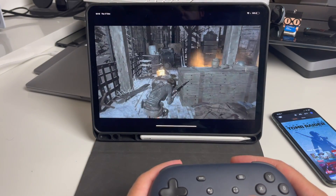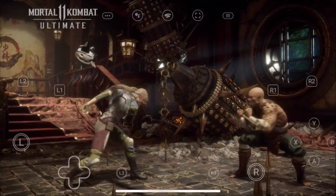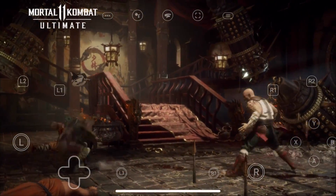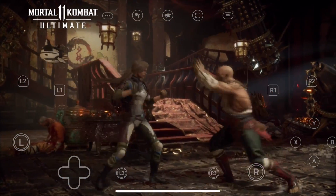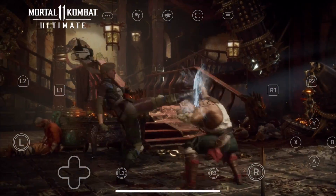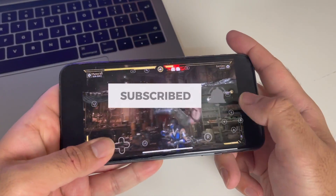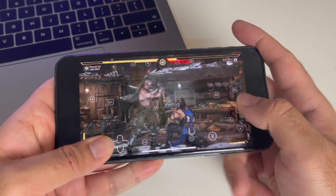Good job Stadia — definitely worth the wait. Now if you want to see more actual gameplay action, then head over to my new gaming channel where I will share some longer gaming demos to show you exactly how Stadia plays on iOS. I hope you enjoyed the video, thank you so much for watching, and I'll see you guys in the next one.